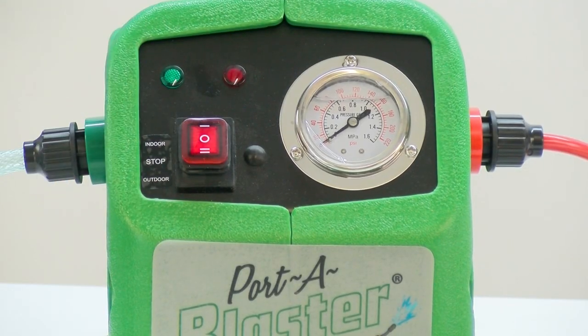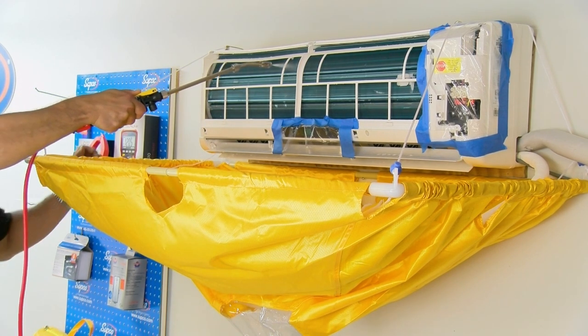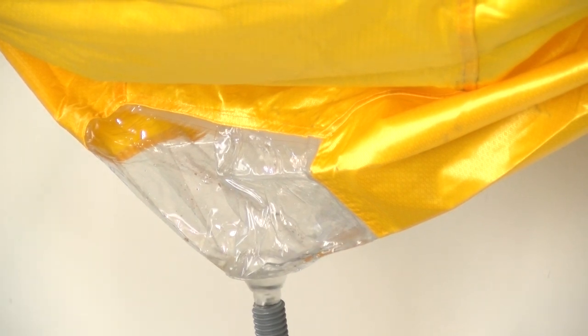We're going to use the porta blaster coil cleaning machine on setting number one for indoor use so we can clean this coil. As you can see, as I'm cleaning this coil, the mini split catch-all is catching all of the debris and water or coil cleaner right below the unit.